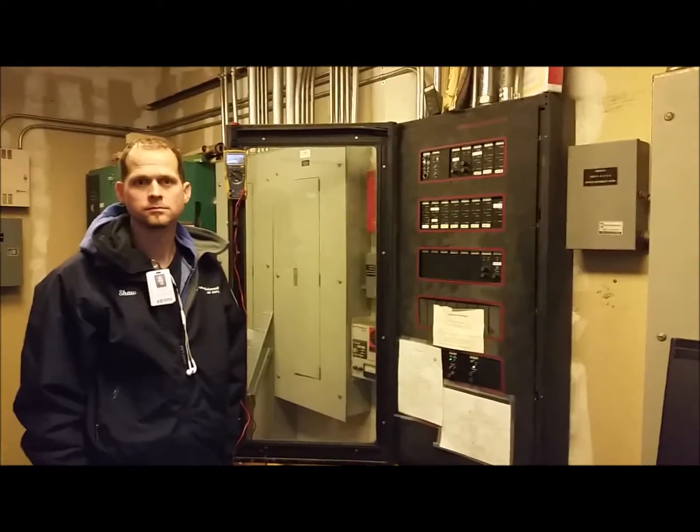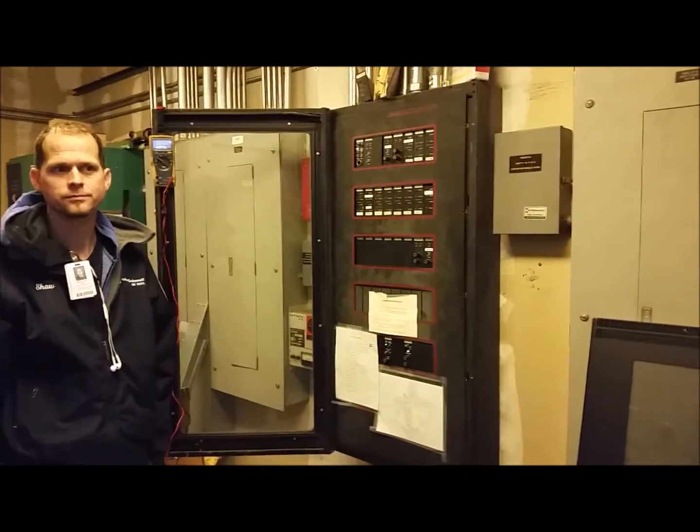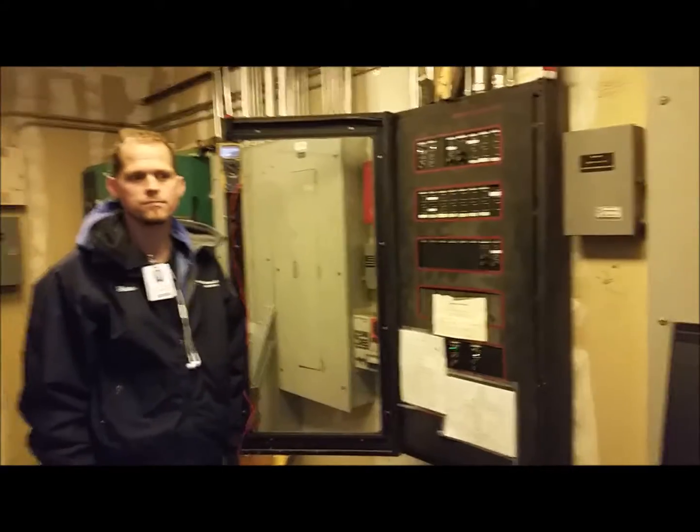With that being said, we're going to go ahead and try to get some time-lapse photos and watch the retrofit of the existing control panel.